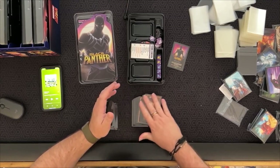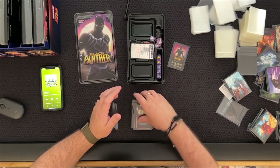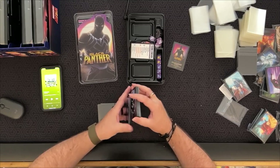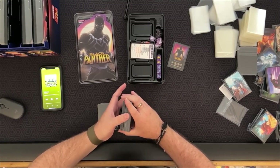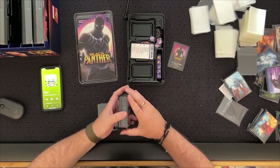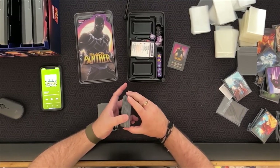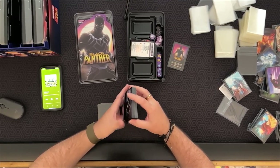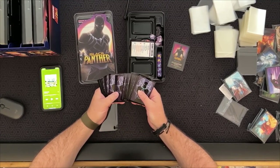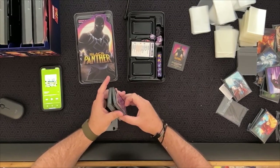Sleeving these up, these are definitely a little slicker than the others. I think it's either a different batch, a different formula, or a different company — I can tell they're different from the Season One sleeves. Not necessarily in a bad way. They do shuffle a little smoother because of that gloss, and I know from experience that the gloss kind of wears off and they settle in over time.